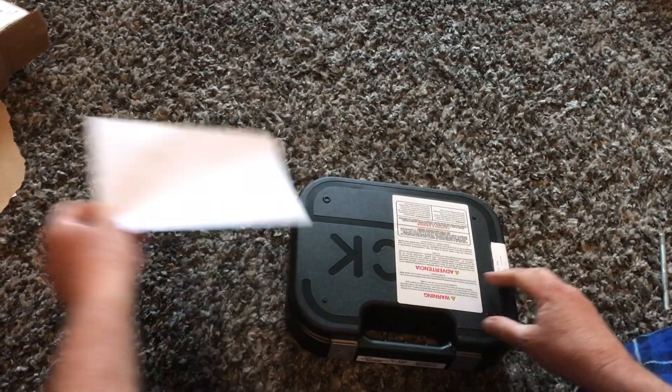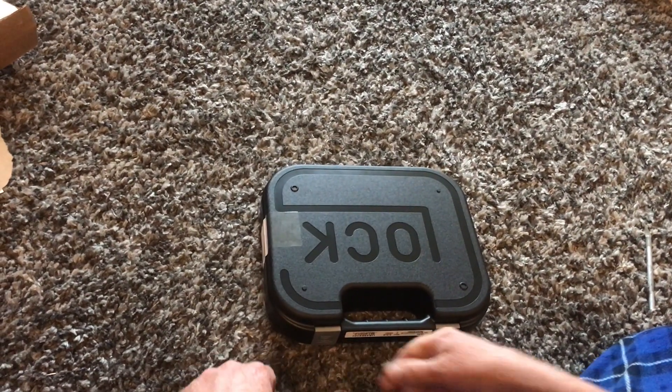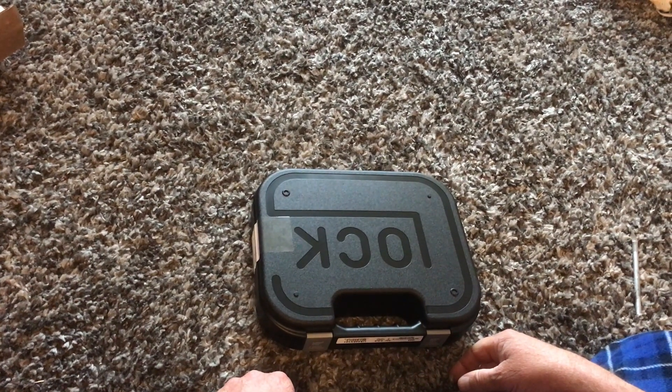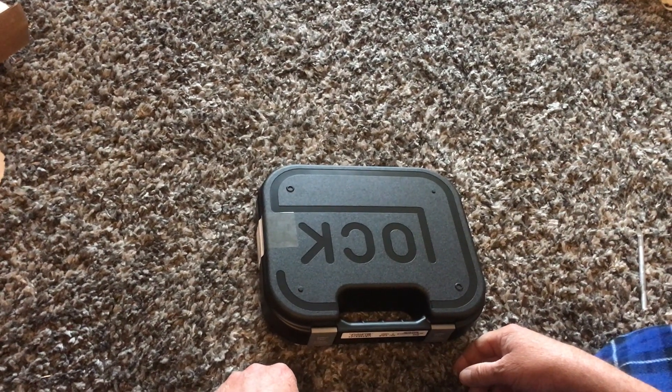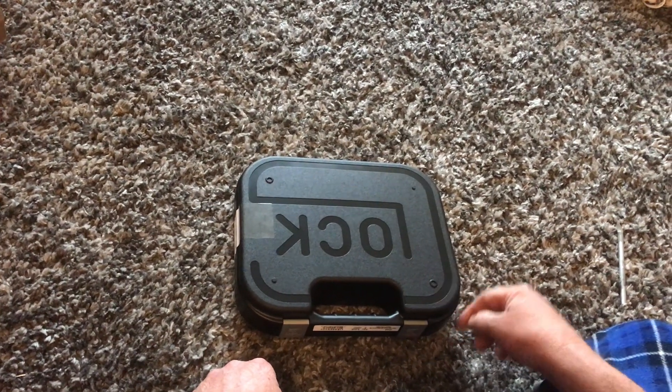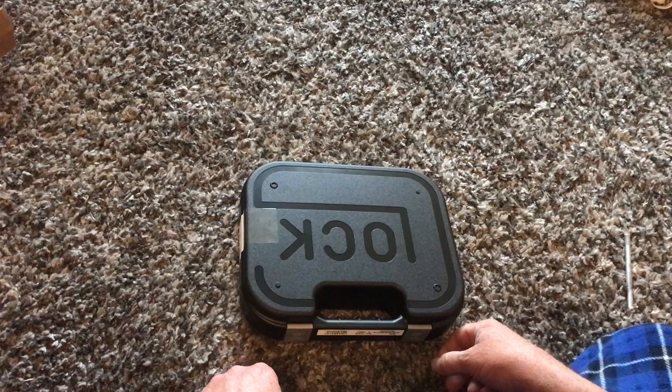Here it is. As you can see, it says Glock. Now I'm not really much of a Glock fan, but I wanted to get this Glock 44 because it's in 22 long rifle and I wanted one for plinking.